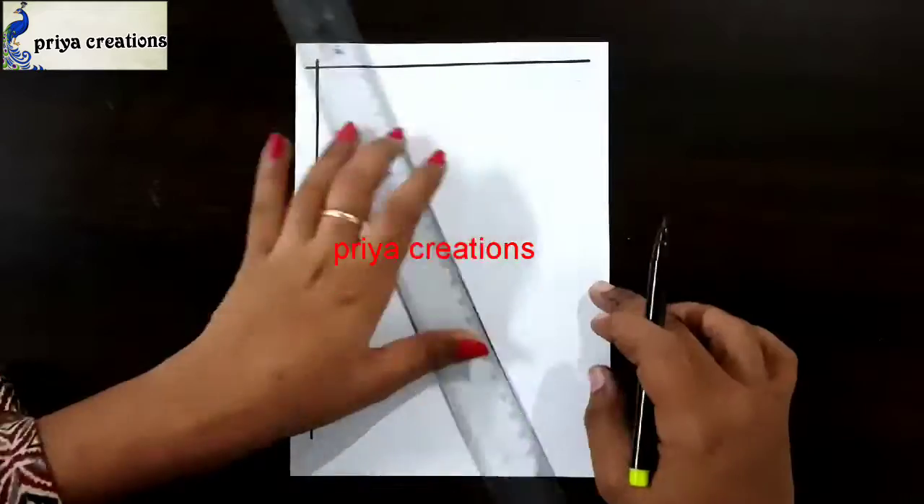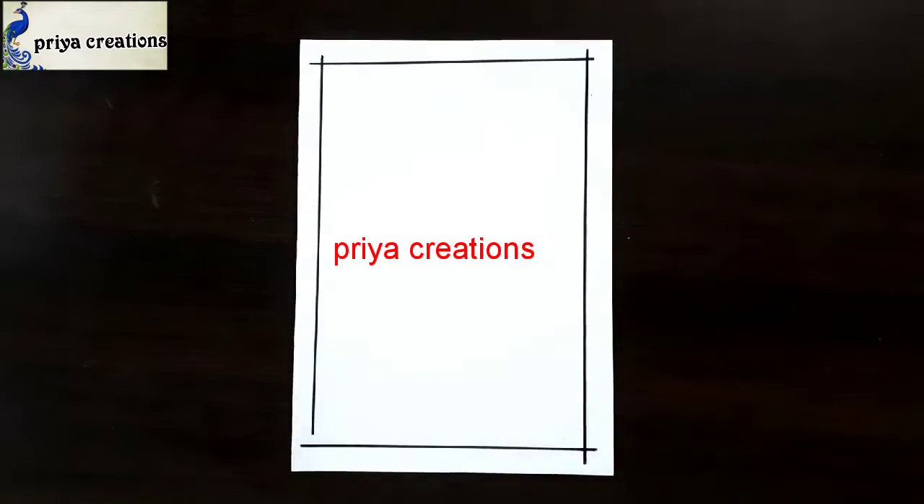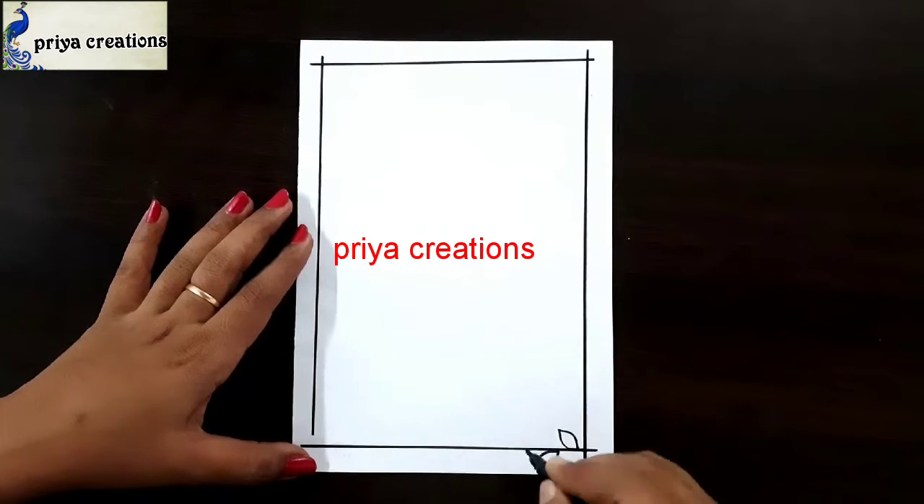Here I am using a scale and black color sketch pen tool. Draw these lines. Draw the line like this, draw like a frame.